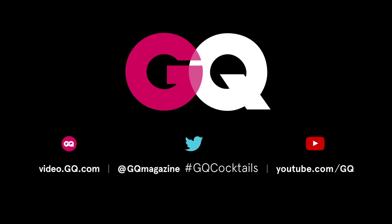If you liked that recipe, tell us some of your favorite drinks you like to make at home in the comments below. And subscribe to the GQ channel — we've got lots more of them.